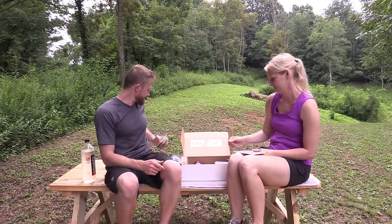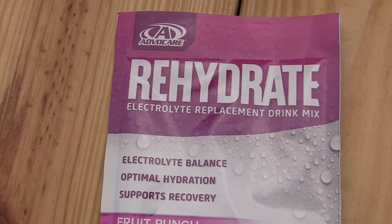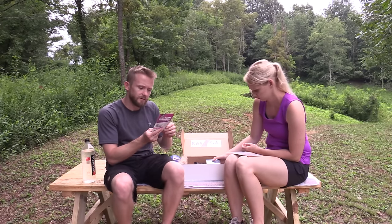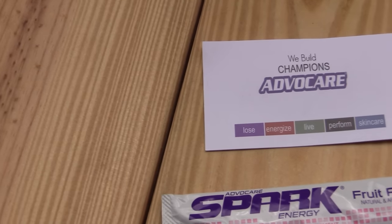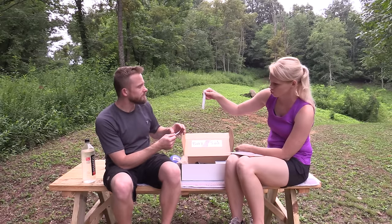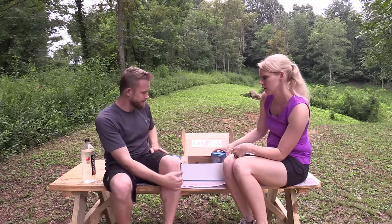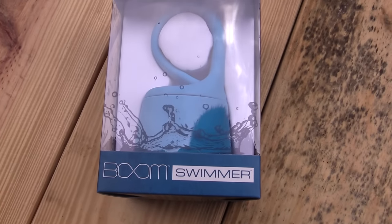Next we have some AdvoCare Rehydrate electrolyte replacement drink mix in fruit punch flavor. There's also a Spark Energy drink mix from AdvoCare — same company. So there's a fruit punch energy drink mix to mix with water, along with a business card from the company. I thought the hammock was the premier item, but I now think it might actually be this speaker.